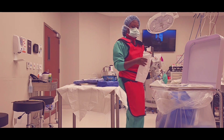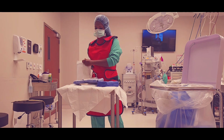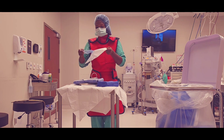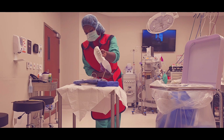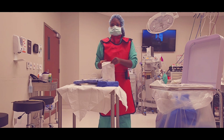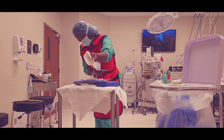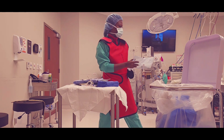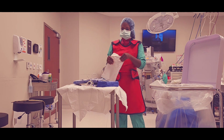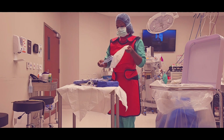Now you see me opening up a few other pieces of equipment. These are my probes that we will be using to create a radio frequency where we will burn the nerves that are causing pain. These probes are processed through the autoclave where we basically cook the equipment to a really high level that burns off any organisms as well as spores, which would deem it sterile.